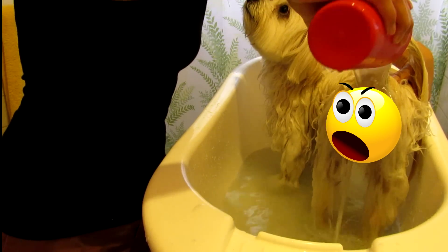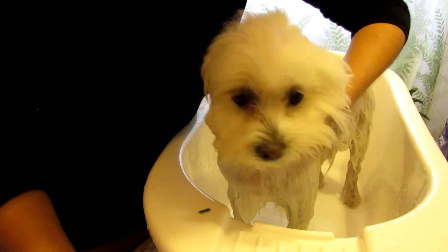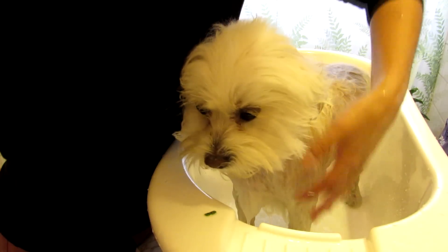Rinse the entire body very well. When you think all the shampoo is gone, rinse again — several times, like me. You need to make sure the shampoo is fully out of the coat and skin.